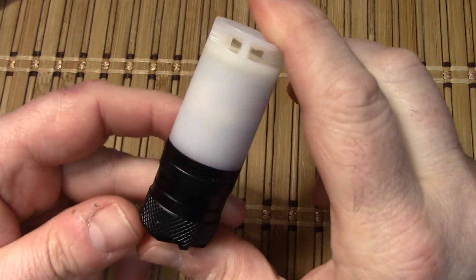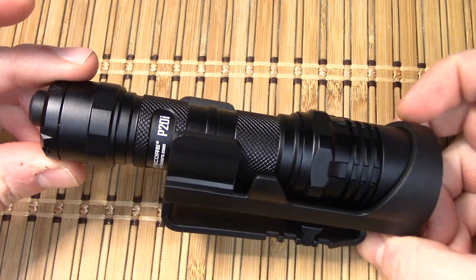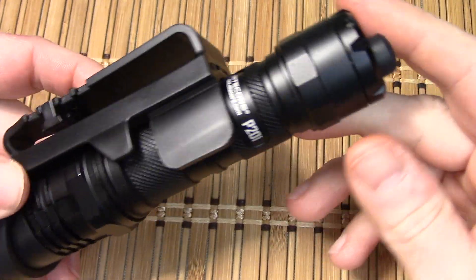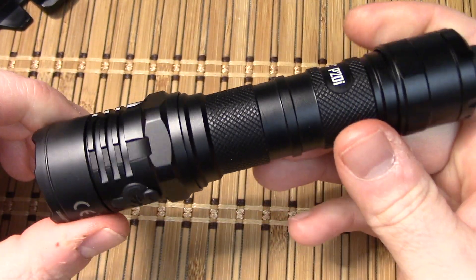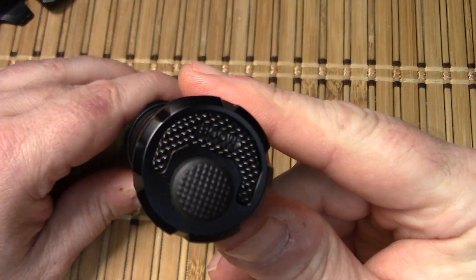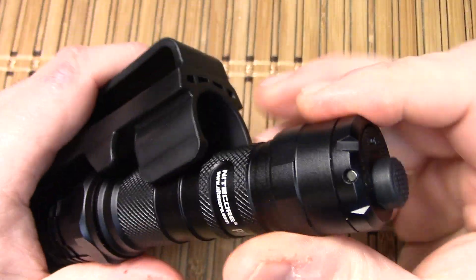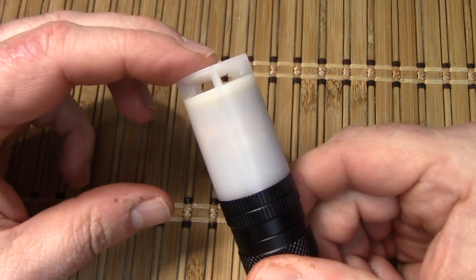Before we talk about the Nitecore screechy flashy thing, here's a little sneak peek. I've got a bunch of videos ahead of this one, but because this is a Nitecore video — this new Nitecore P20i — I'm in love. This has literally got everything right. Even the strobe actually hurts your eyes; it's not too fast. This thing is sweet. But you're going to have to wait. We're talking about the Nitecore screechy flashy thing now, otherwise known as the more boring name NWE30.